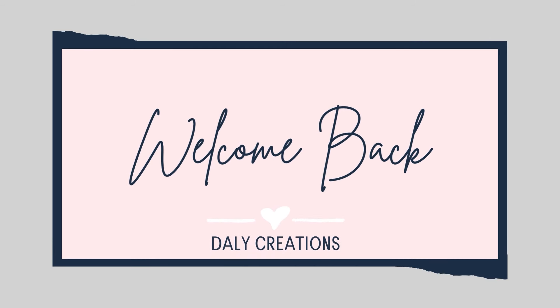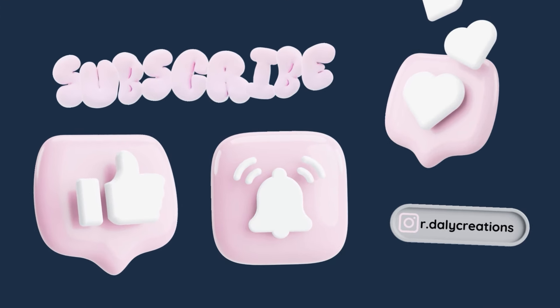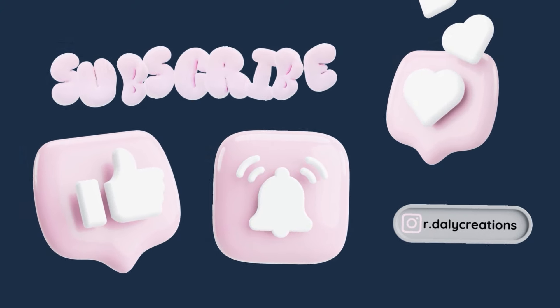Hey everybody, welcome to my channel. In this video, I am going to show you my used-to-be dining room turned into craft room, now craft room slash studio room. So without further ado, let's go ahead and get started.